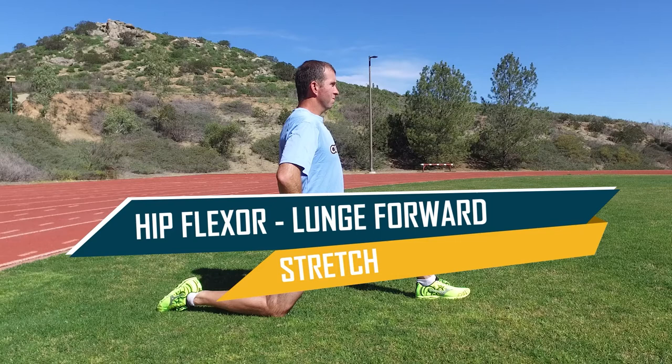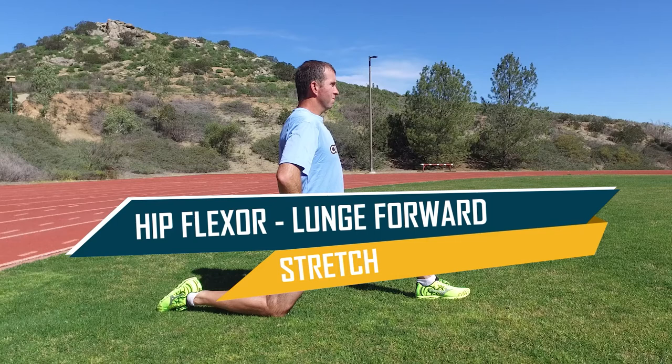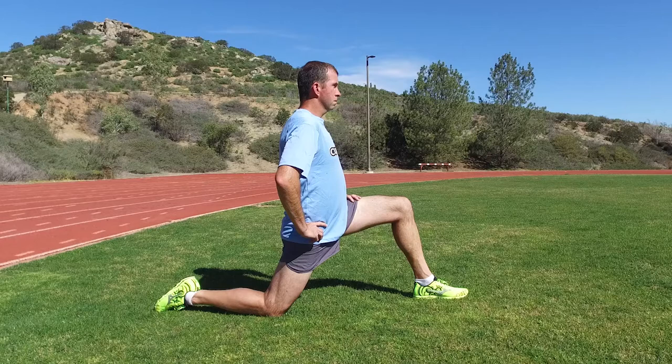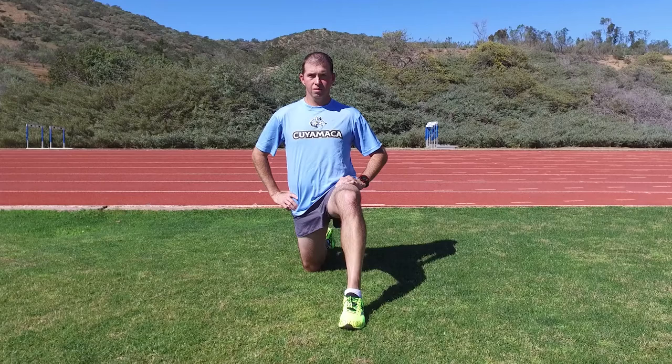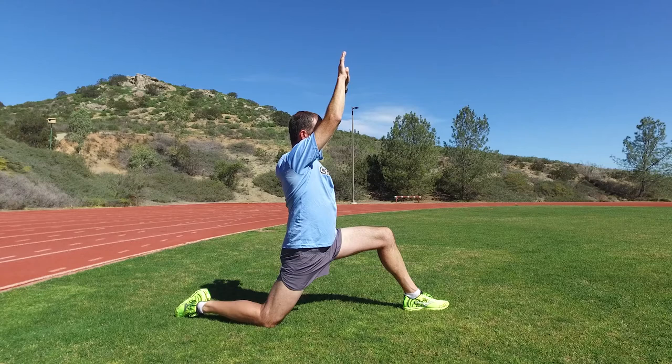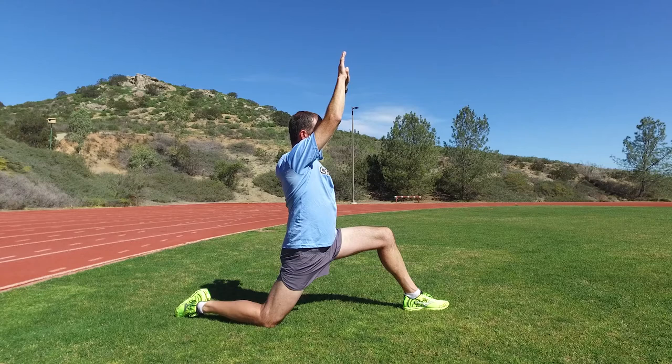The hip flexor stretch is great for working on tight hip flexors, which inhibit proper forward hip rotation. Place your right knee on the ground with your right foot extended behind you. Place your left foot on the ground in front of you, making sure the left knee stays behind the ankle. With a straight back, lunge forward and feel the stretch in your right hip flexor. Hold for 20 to 30 seconds and repeat 2 to 3 times on each side. For a more advanced stretch, raise both hands while keeping your back vertical.